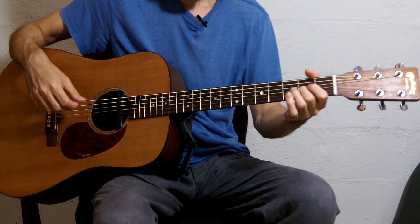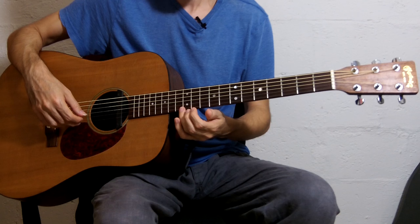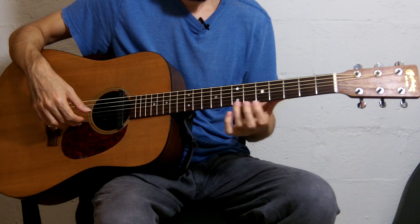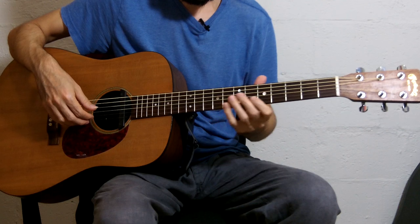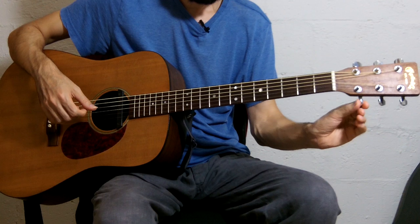And finally, to tune the high E string down to D, you can play the 7th fret harmonic on the G string and the 12th fret harmonic on the E string. The other option is to tune like you would normally — the 5th fret on the 2nd string and the open E string. Let's try it this way and tune down. Let's double check.